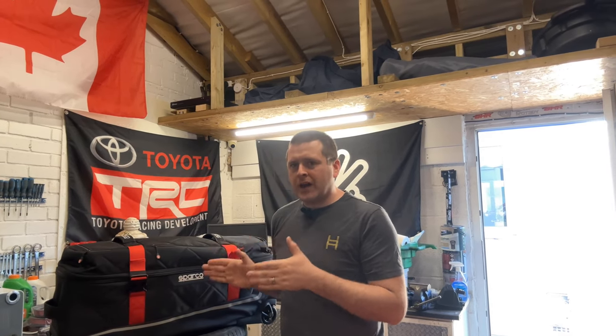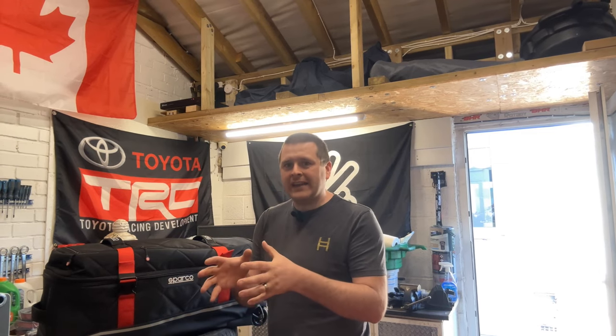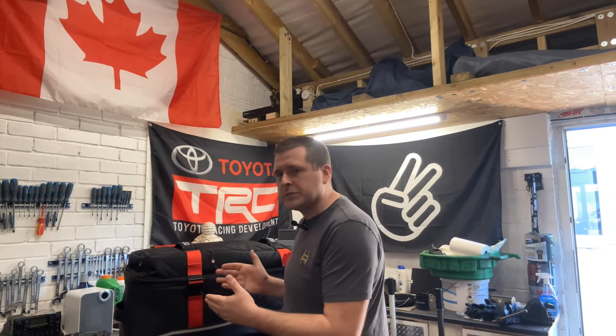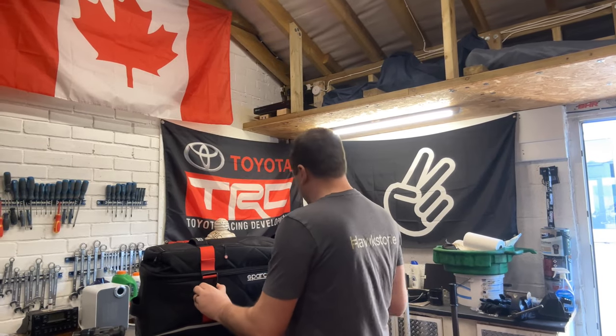This particular model is called the Sparco Tourbag. There is actually a slightly smaller carry-on version of this. However, airlines are getting a little bit funny sometimes about taking helmets on in the actual cabin of the plane. So most motor racing professionals will actually have dedicated luggage which is designed to transport your helmet, your gloves, your boots if you've got a motorcycle, etc., all safely in the hold of the aircraft.